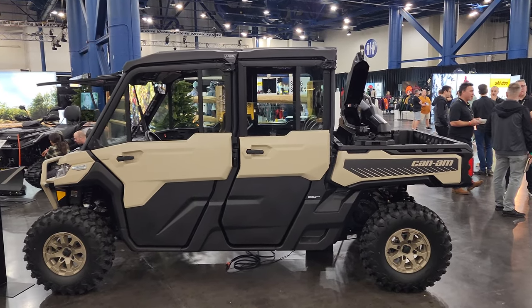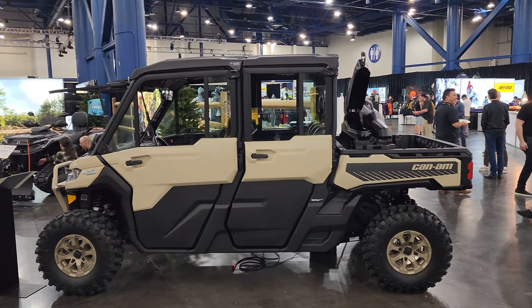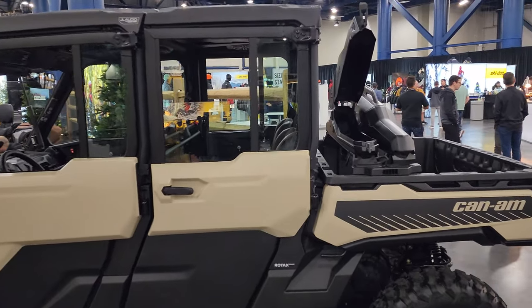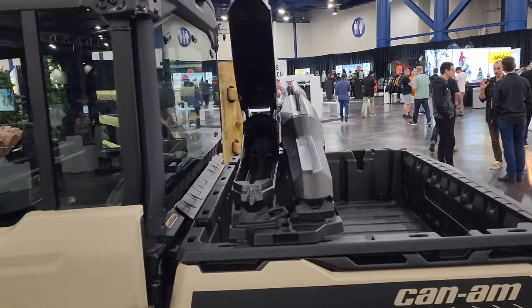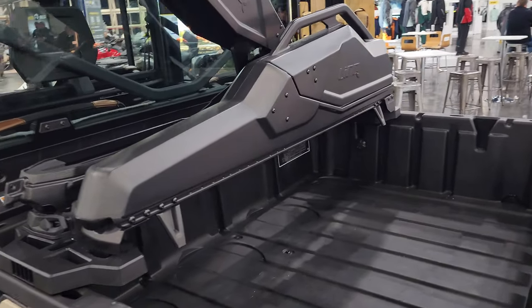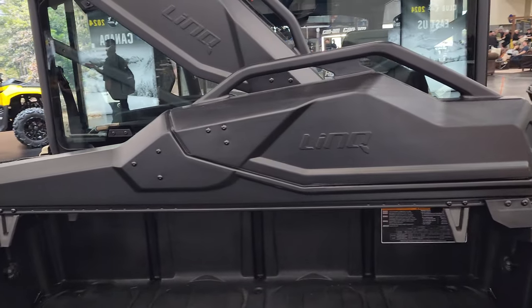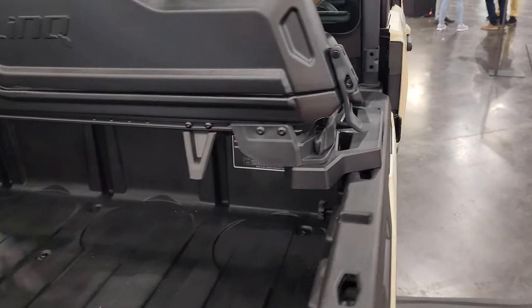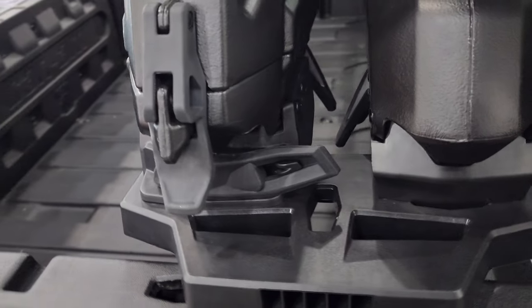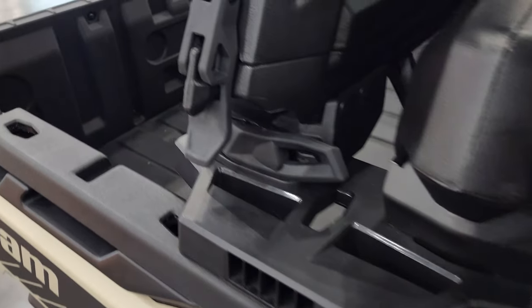Hey everybody, it's Shera here at Big Pine Sports. I'm at the 2024 Ski-Doo Linx show, but they do have a few dirt products here, and I wanted to show you this awesome dual gun boot mount kit that's part of the Linx system — this is their boot and their mount. We do have these available at Big Pine Sports.